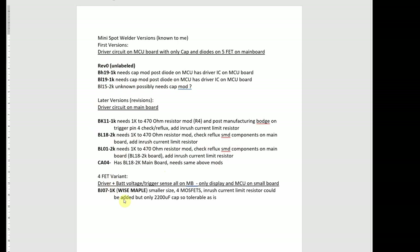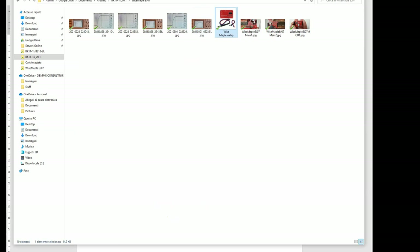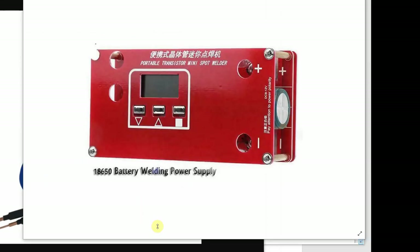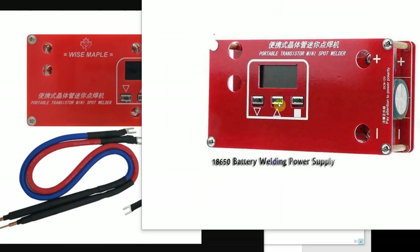There is also the Wise Maple variant, called 'for FET one.' It looks similar but the display is moved and it has only four FETs. This one actually pretty much works out of the box, though to be precise it would also need a little inrush resistor. The cap is much smaller so the current may be tolerable to the diode.